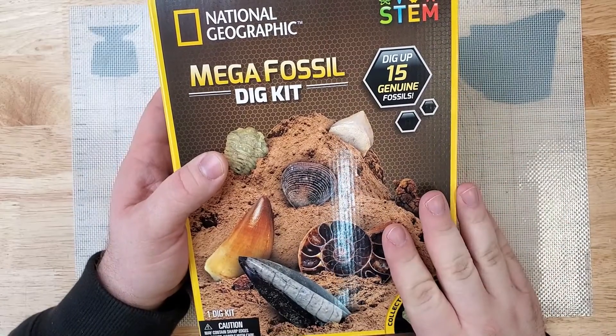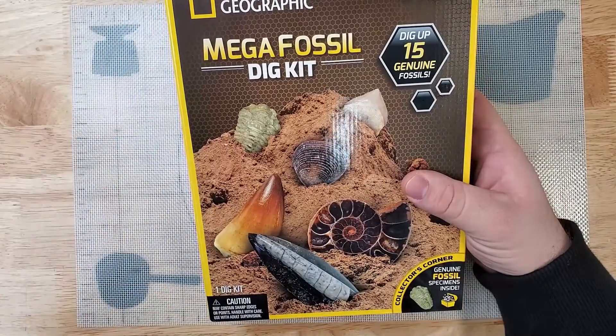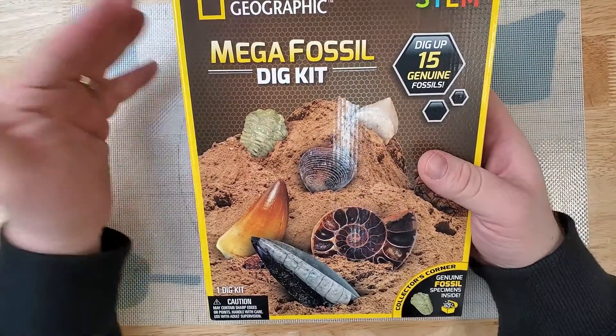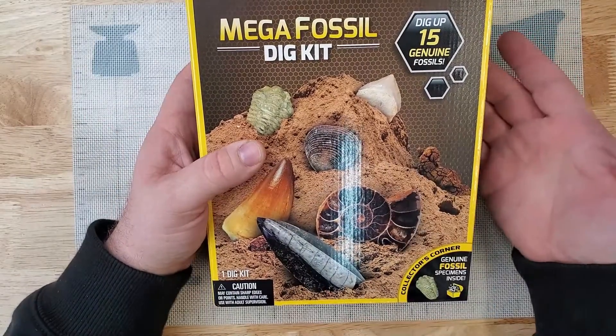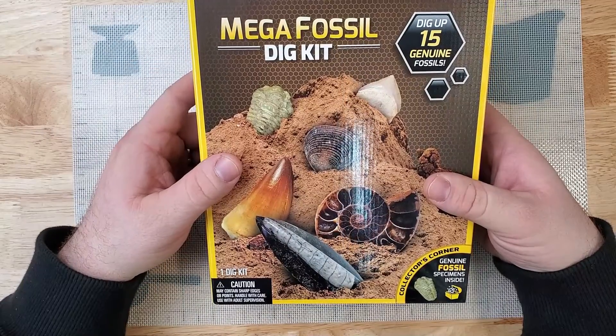First things first, this is not a sponsored video. I paid for this with my own money. Growing up I've always wanted to have these kind of kits but never really had the opportunity. So I figured with my adult money I can purchase these and show parents what you could be getting your kids for birthdays, Christmases, or just as an investment in your kid's hobby.